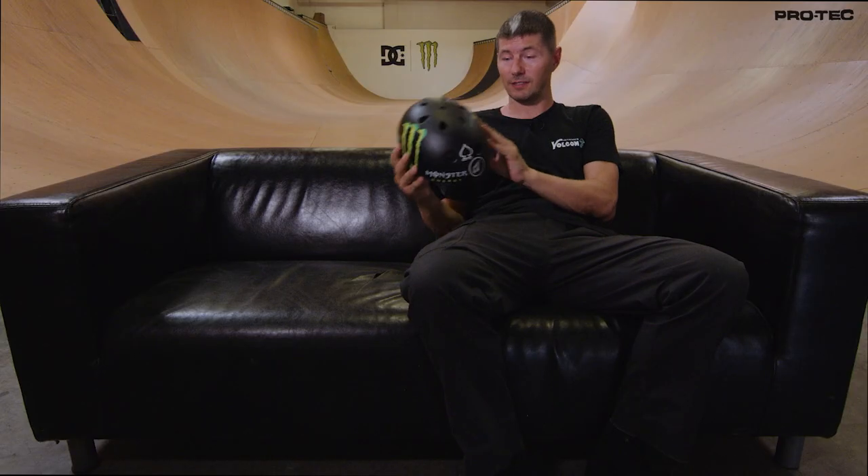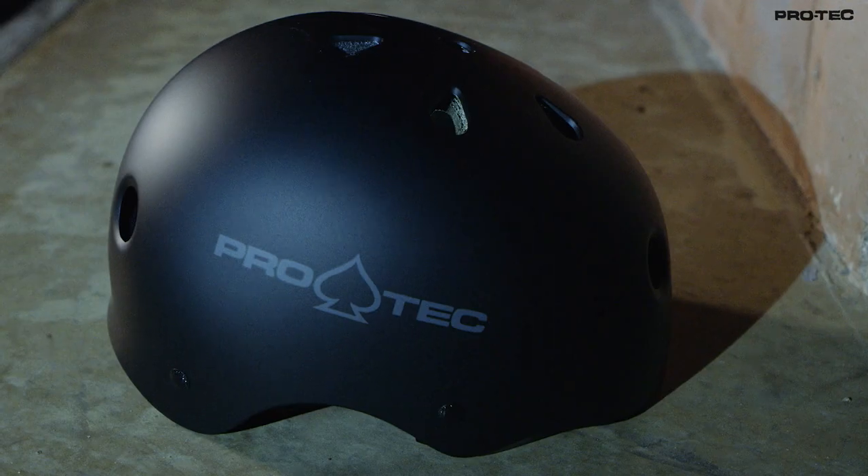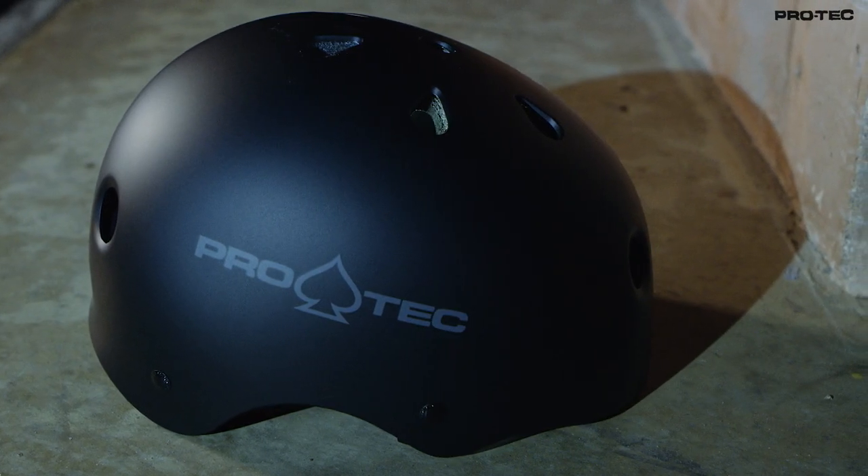All in all, it's the classic fit. It's a classic helmet for some classic skateboarding.